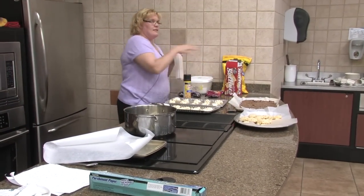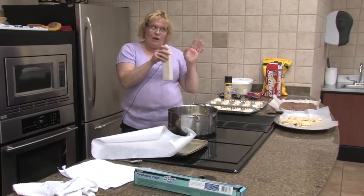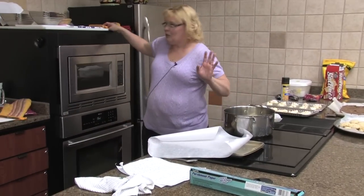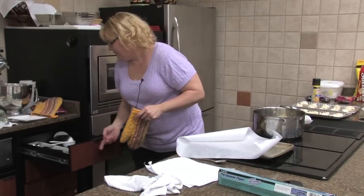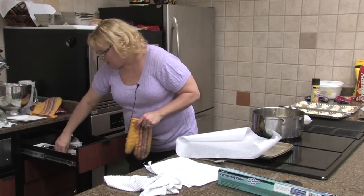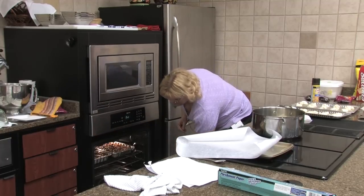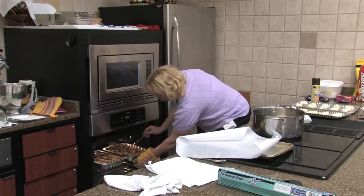Now, I about left these too long this first batch — they weren't quite brown enough, and then I left them for another minute and about left them a minute too long. So word to the wise, keep an eye on them. This saltine cracker candy only takes about five minutes to cook.